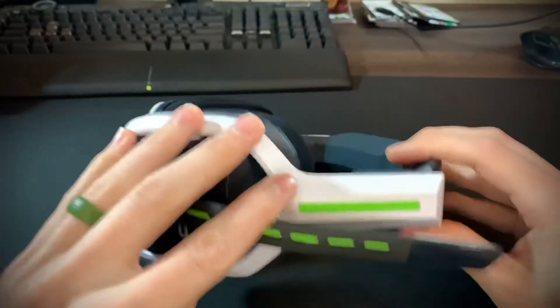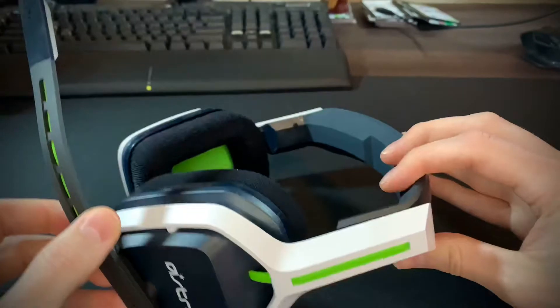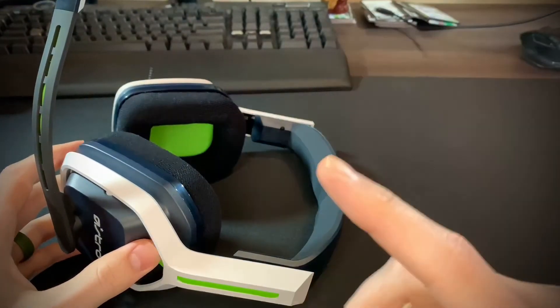The flip-up-to-mute microphone is pretty similar on each one. I'll put in a little clip of how it sounds — my wife is using these ones.